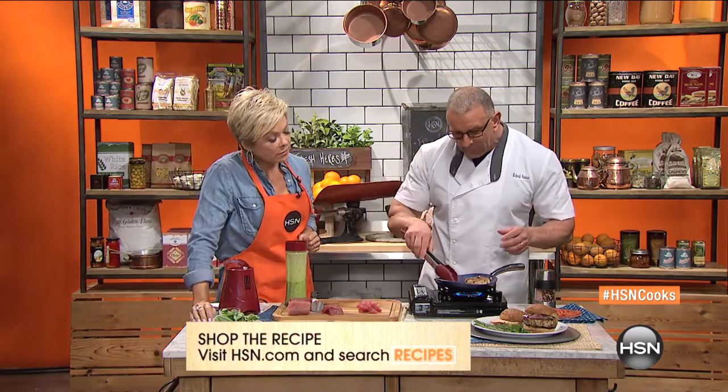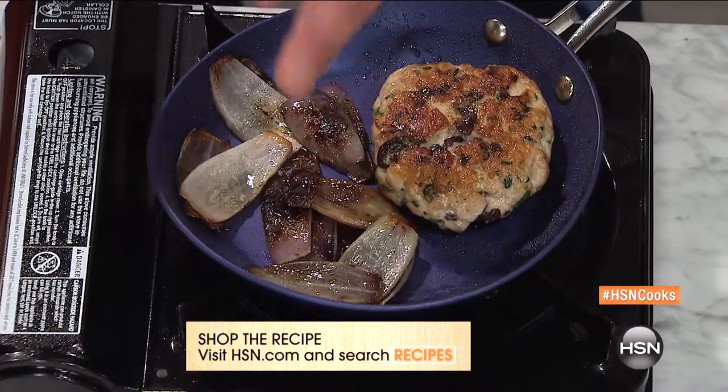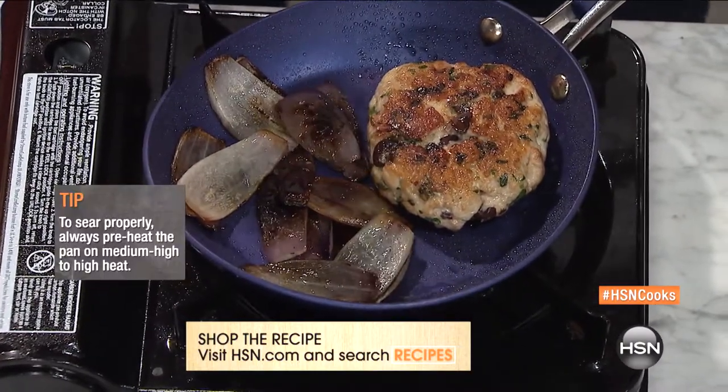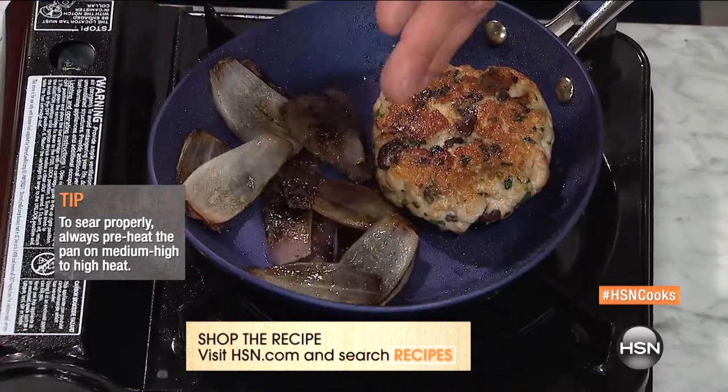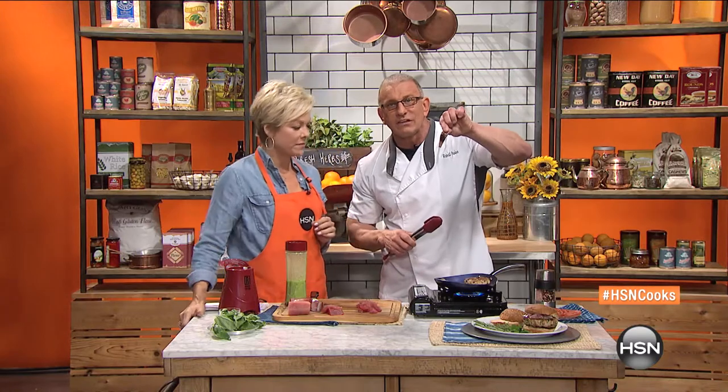A lot of people say, what's charring? Charring is simply where we take a product — it can be peppers, it can be onions. In this case we're using onions, and we slowly roast them either on a grill, in a pan, or in the oven. And what we're doing here, you can see this beautiful caramelization.